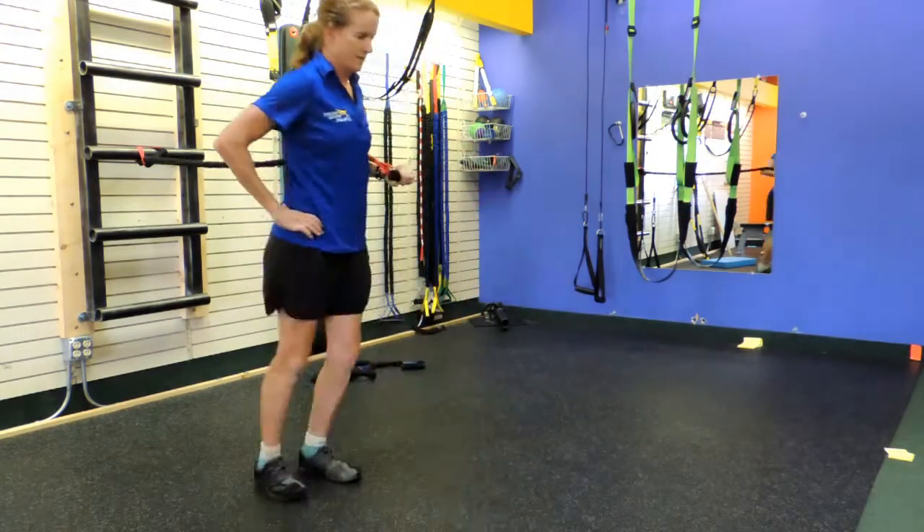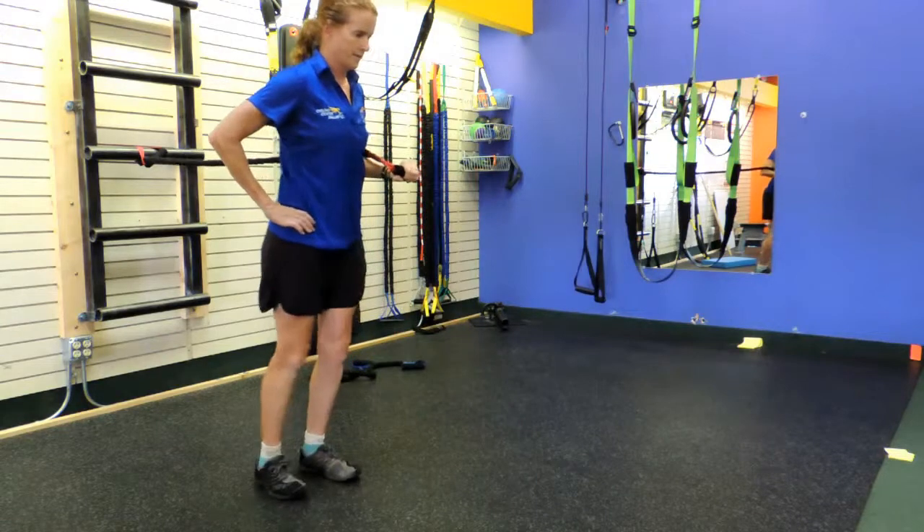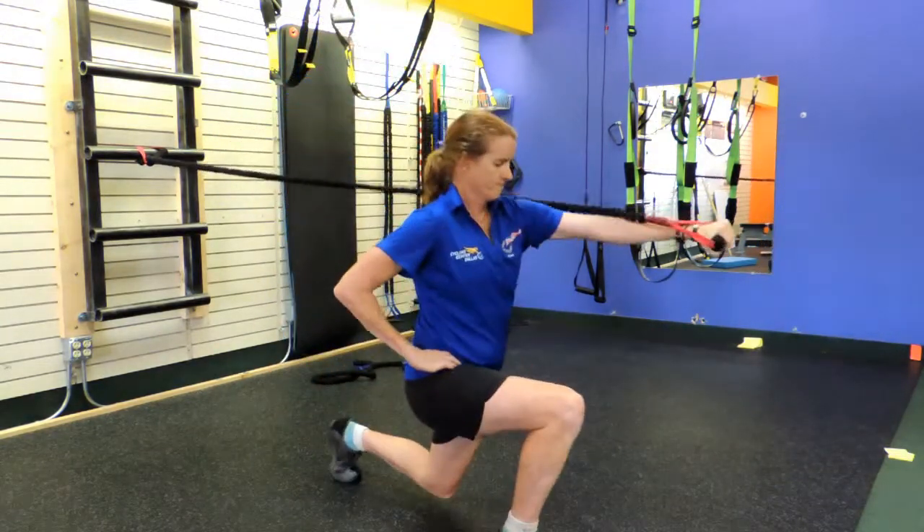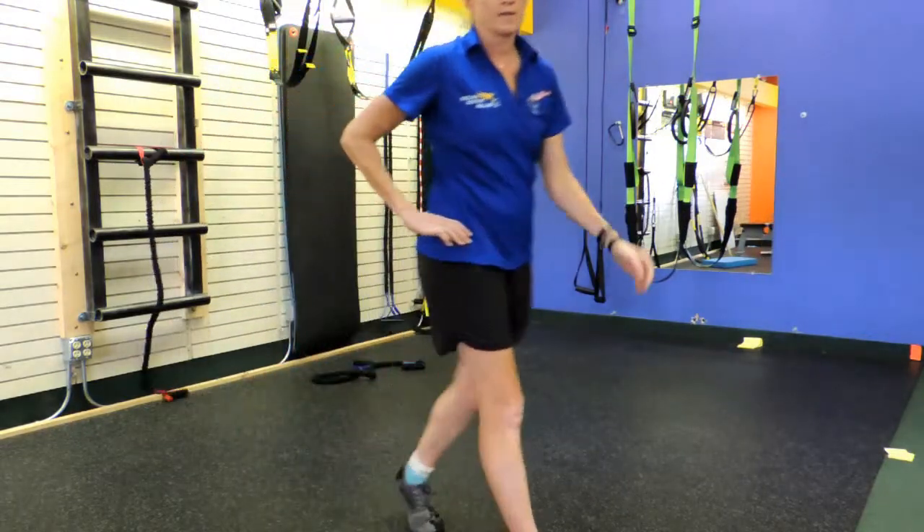Give it a try. Don't start with it — master the lunge and the chest press first, as well as some core movements, but progress to it. And you'll find that it's more challenging than it looks.